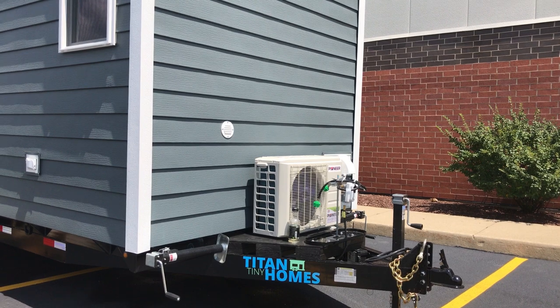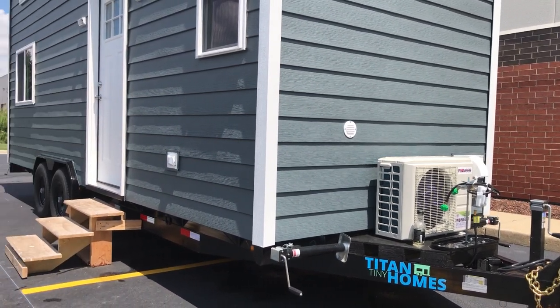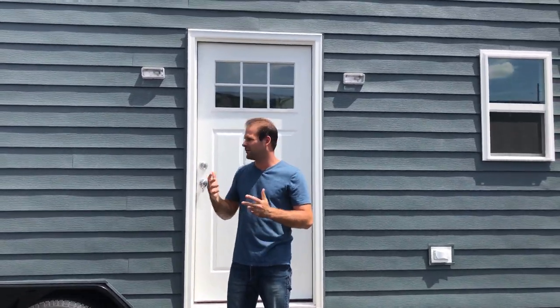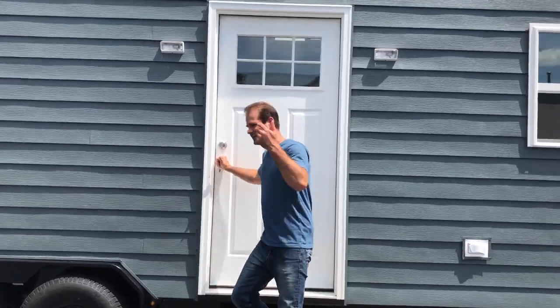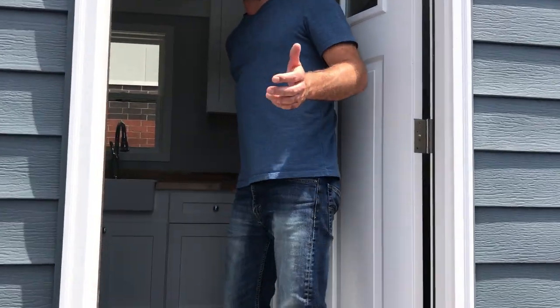As we walk around the front, we've got a standard outlet, a couple of coach lights, and a nice big entry door. Let's cut right to the chase — it's about 90 degrees outside and I'm hot already, so let's go inside where it's about 68.